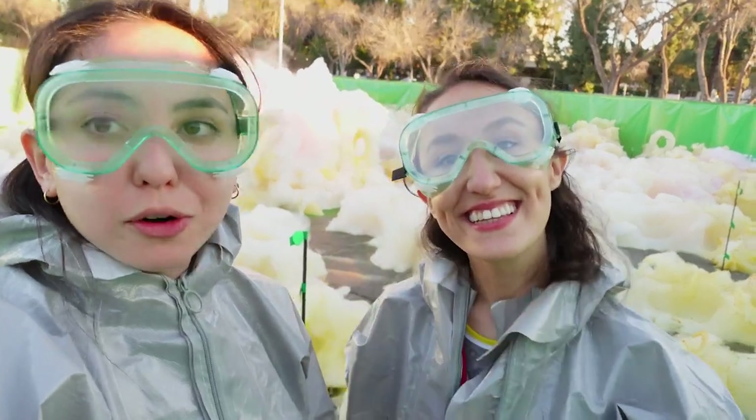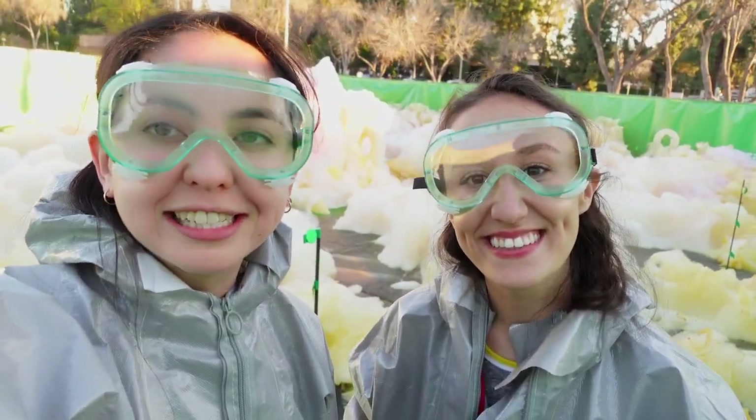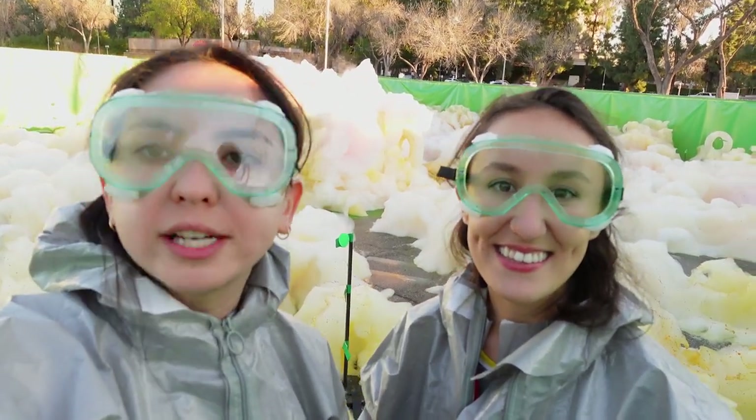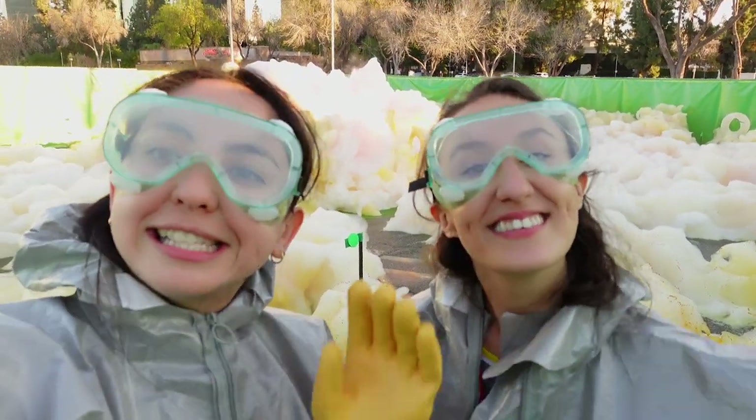I think it's safe to say we accomplished our goal of creating a giant chemical reaction. Definitely. And we had so much fun and we learned so much along the way. For more chemistry projects, go to KiwiCo.com. See you next time.